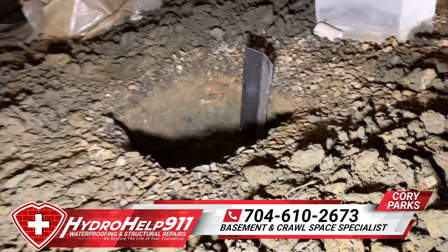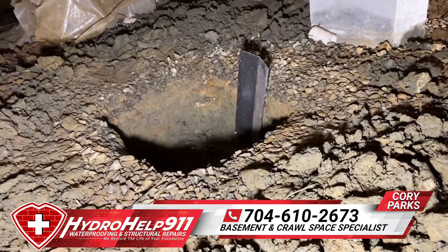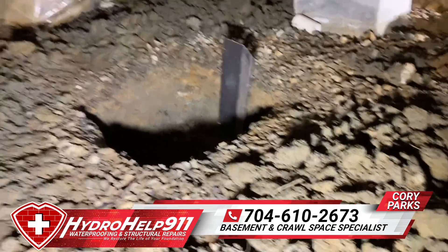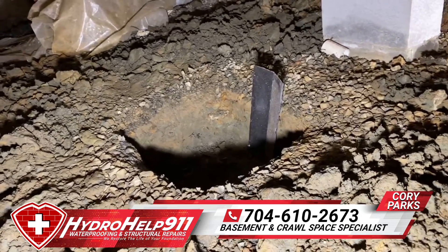If y'all have any questions or issues, let us know. You can give us a call at 704-813-9554, or check us out online at hydrohelp911.com, on Facebook, or subscribe to our YouTube channel to see more of these videos. Y'all have a good day.